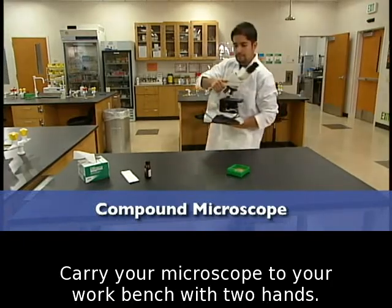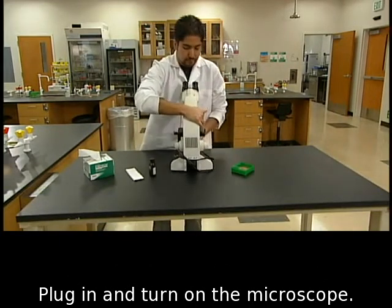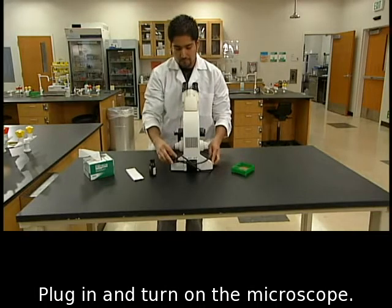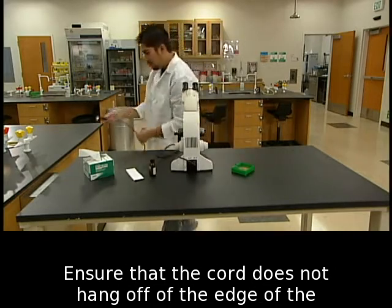Carry your microscope to your workbench with two hands. Place the microscope on the bench squarely in front of you. Plug in and turn on the microscope. Ensure that the cord does not hang off of the edge of the bench.